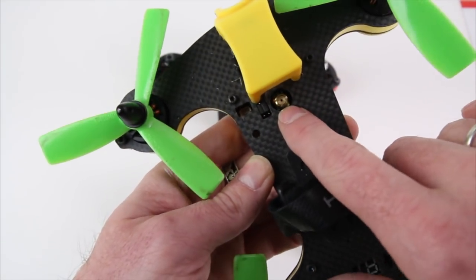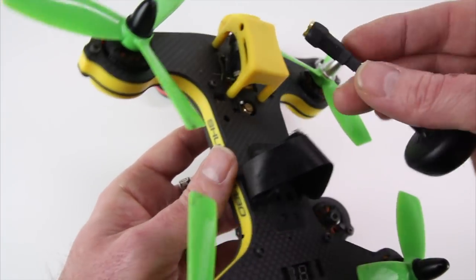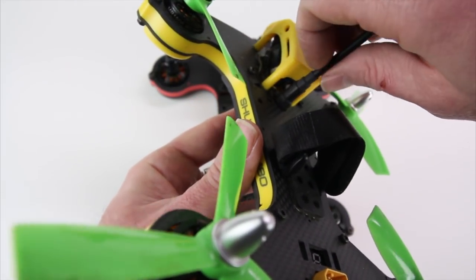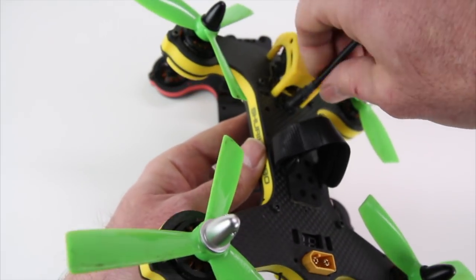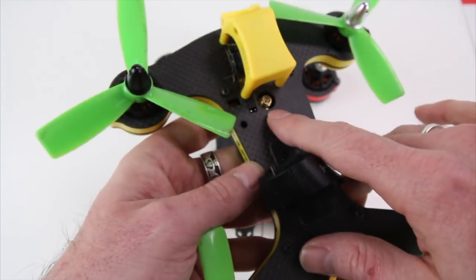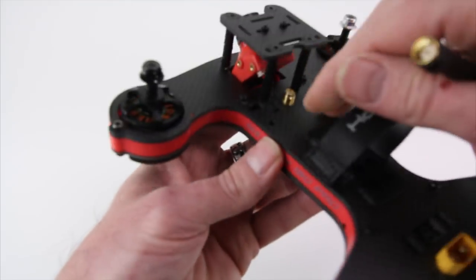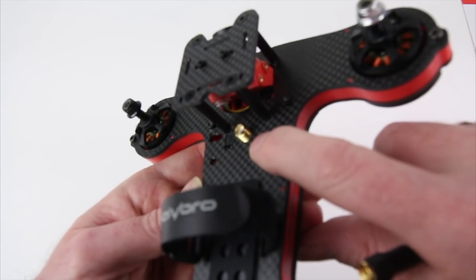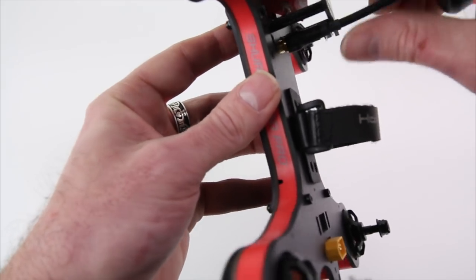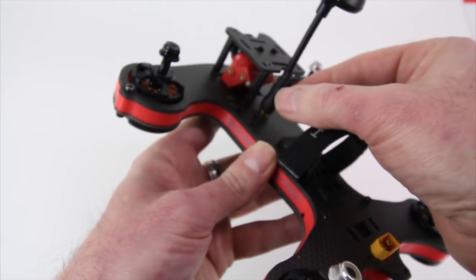One thing I was complaining about on the old design was that it was hard to get to the VTX to screw in the antenna. On the new one they redesigned the frame so it's flush around the VTX — I put a bit of heat shrink around the end of the antenna so I didn't have to get my fingers down in there as much. Now you can just screw it on by hand and once it's a little tight, take a wrench and just barely twist it snug — because it will come loose and you'll get a bad video signal.